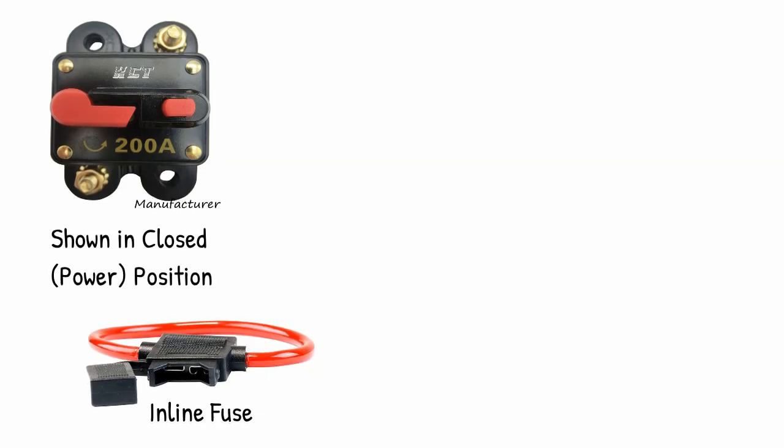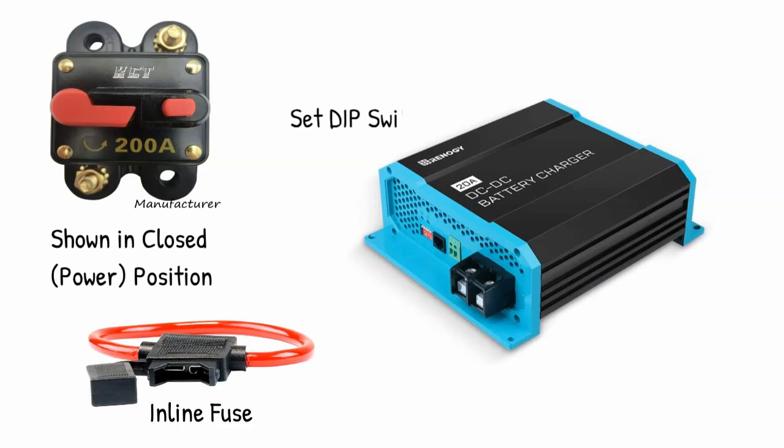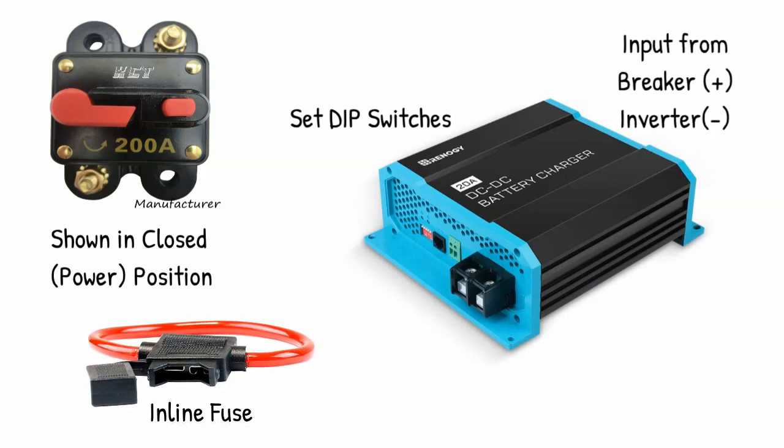That switch turns on and off power to my Renogy 20-amp DC-to-DC charger. I have to read the manual to set the dip switches — I set them wrong the first time and my voltage wasn't getting as high as it should. I realized I had up and down reversed, so pay close attention to that. On the input side, you have the wire from that breaker switch going to the positive side, and another input wire going directly from the back of the inverter's negative side to the negative ground input of the charger.